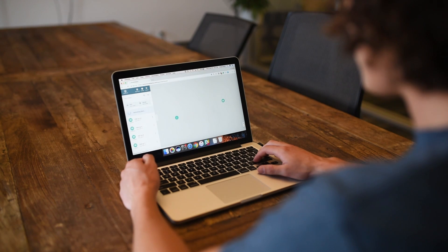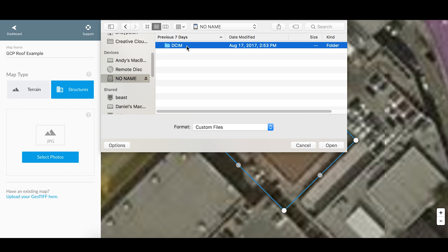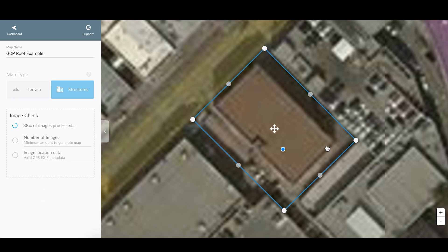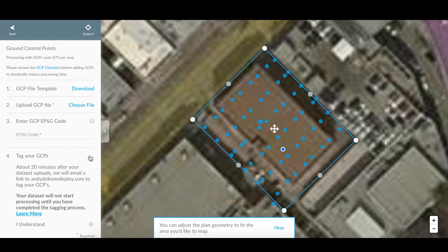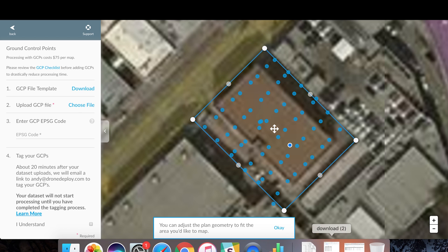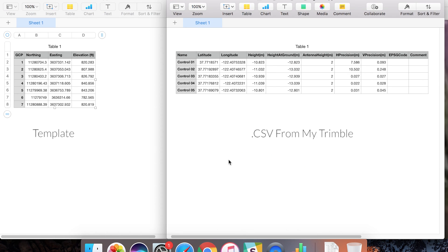After flying your mission, you will need to upload your map images and the CSV file of your GCP locations. Select the flight plan you've just flown and add the images from your flight. Now select Add GCPs, and this is where we will upload your CSV of your GCP locations. Your CSV must follow the format shown in the GCP file template. Your CSV must have four columns: one for the GCP label, latitude, longitude, and elevation.